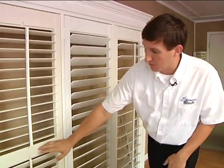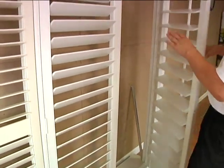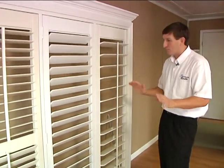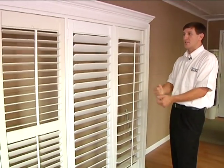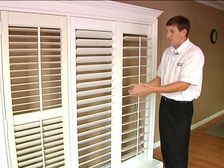You can do it with or without the divider rail, one door, two doors — however you want them built, we can do it for you and we don't charge any extra. We'll build them any way you want, same price, built here in the USA. We can turn them around for you really quick, and we take a lot of pride in our shutter and our craftsmanship.